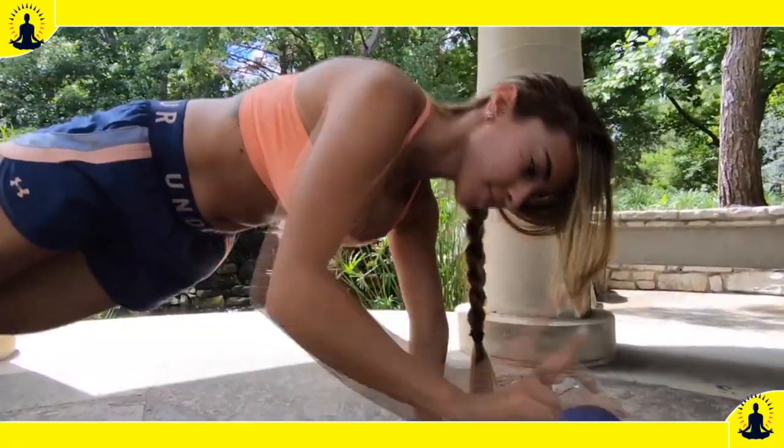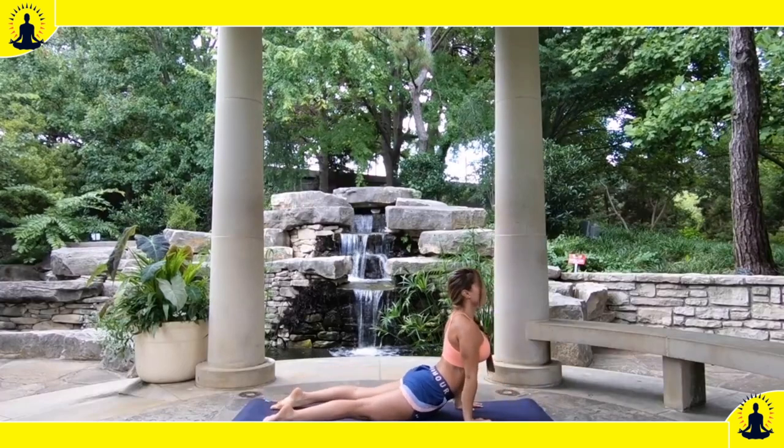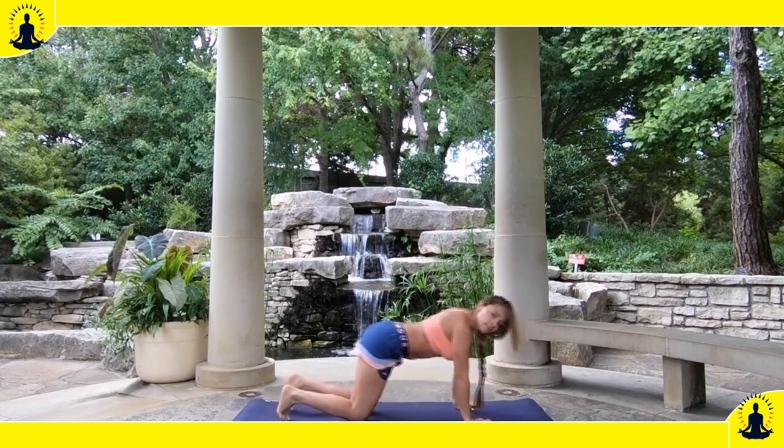We have the first option here. As you come down, hug the elbows towards the ribcage. Keep them at a 90-degree angle and come into Upward Facing Dog.